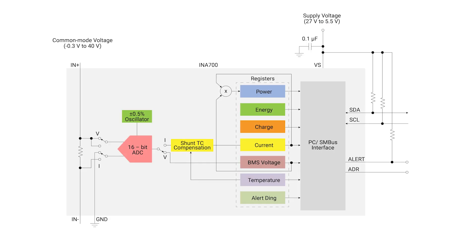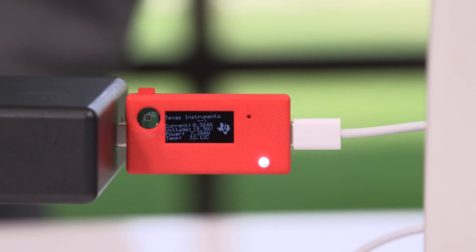Here I have a demonstration showing key features of the INA700. The INA700 can monitor current, voltage, power, and temperature. It is extremely accurate with only 0.7% total measurement error at 5 amps. Here it can be shown connected to my laptop, and you can see the current, voltage, and power displayed on the screen.